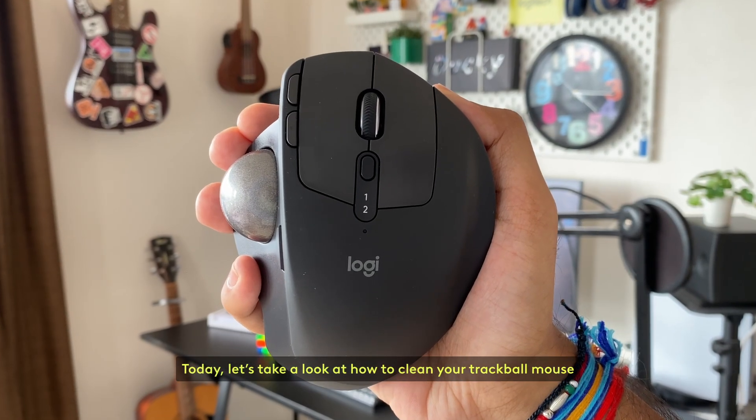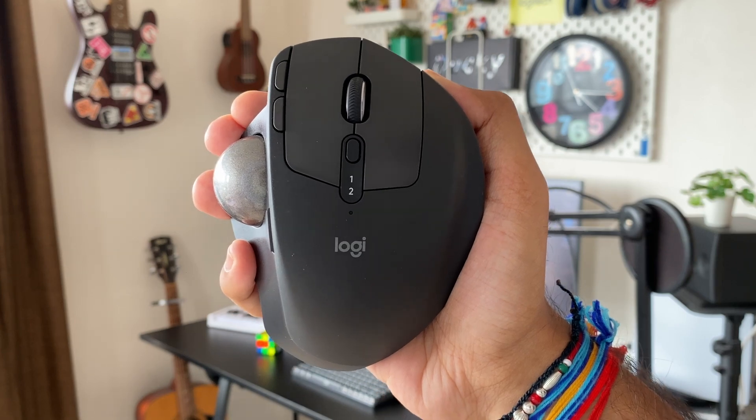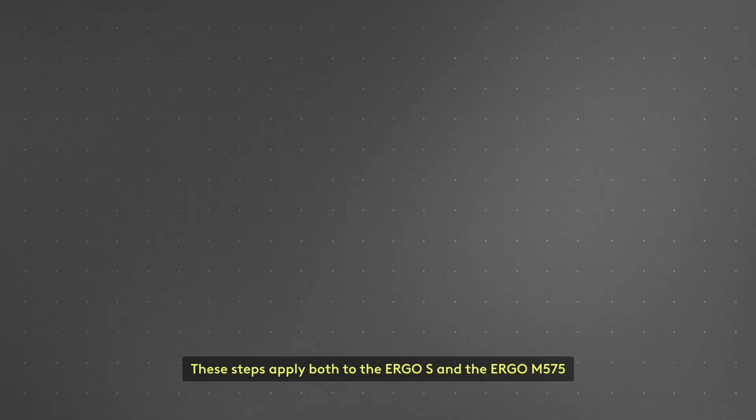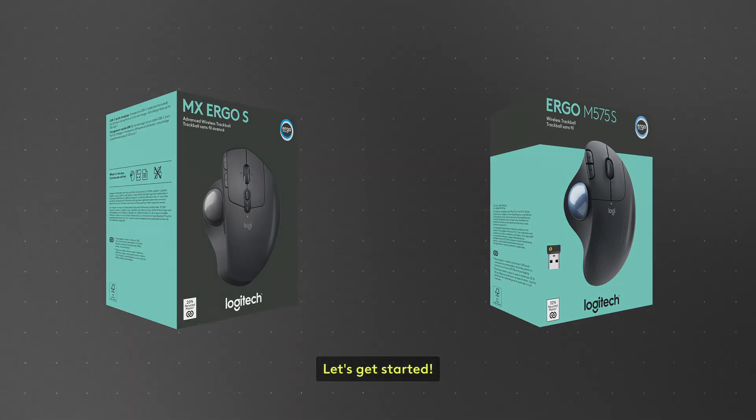Today, let's take a look at how to clean your trackball mouse. These steps apply both to the Ergo S and the Ergo M575. Let's get started.